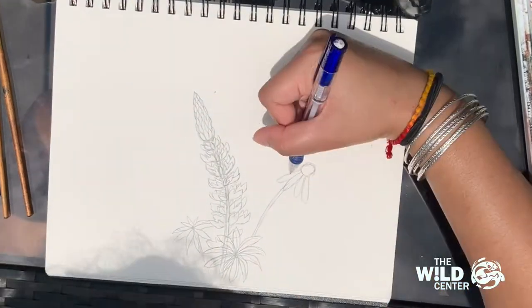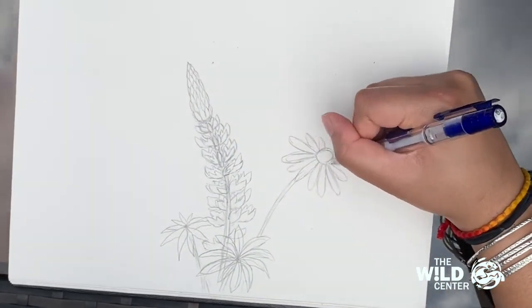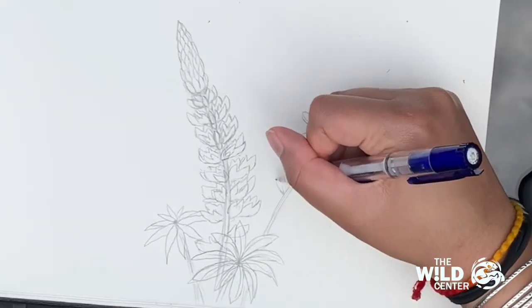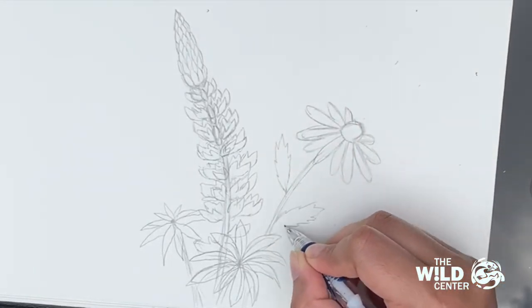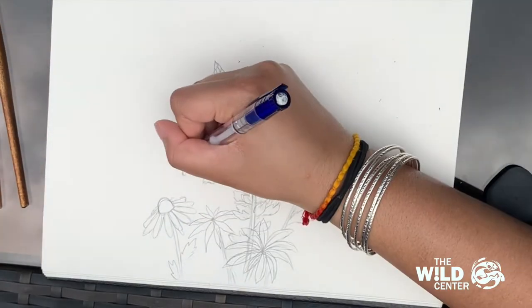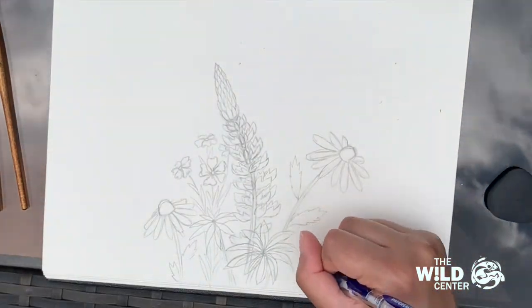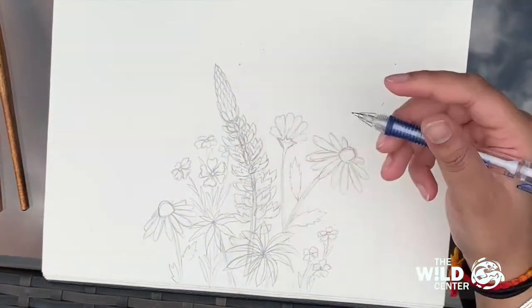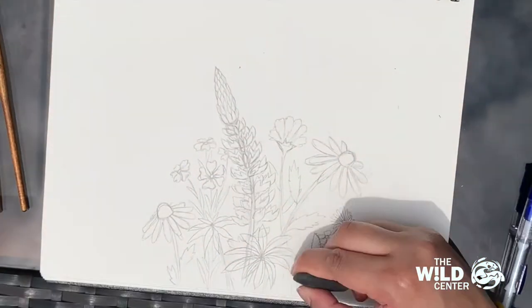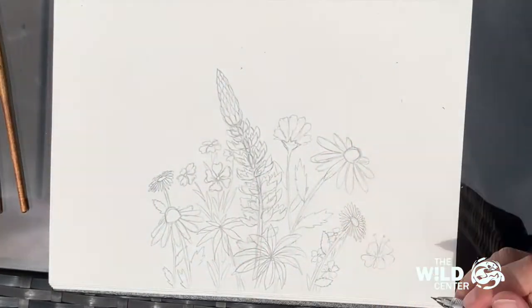For most flowers, I like to start with the centers and then work outwards — this gives you a guide for the perspective of the flowers. If you're going for a more natural style, alternate the angles that the flowers are sitting: some can face you, others can face upwards or sideways. To imagine how your flower might look from the side, get something flat and round like a plate and hold it at different angles — when held to the side it'll look more like an oval, while straight in front it'll be a perfect circle. The arrangement doesn't have to be the same as mine; get creative.